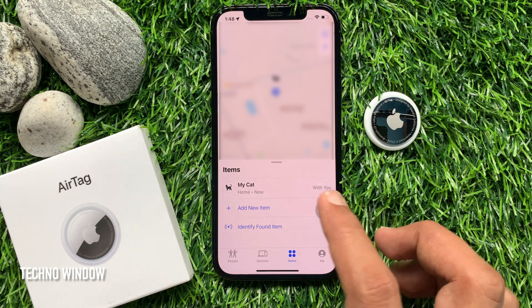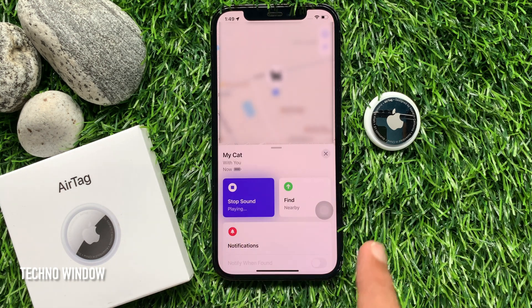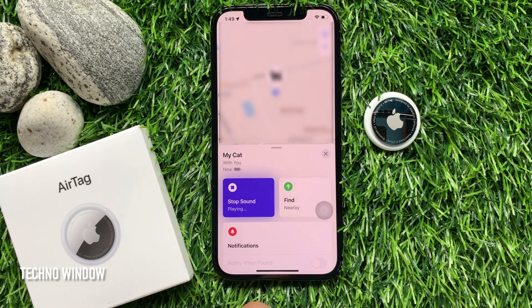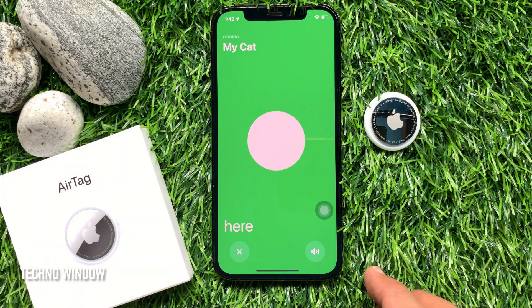Now tap your AirTag name and tap Play Sound to find your AirTag. You can also tap the Find button to locate it.